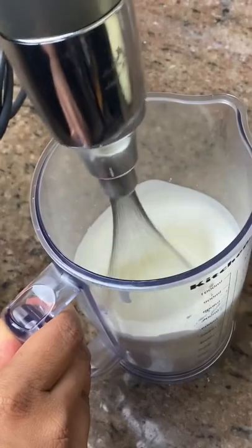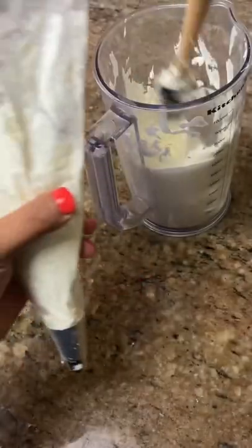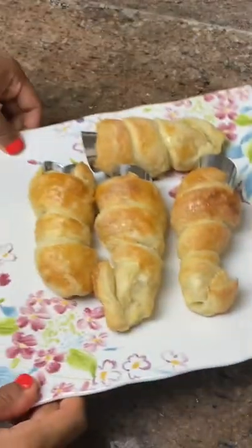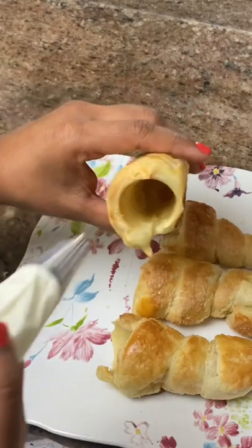Cool them completely and then prepare your filling. The filling or cream is just heavy whipping cream whipped with some powdered sugar. Place that into your icing bag, and once the puff pastries have cooled down, remove the cone mold and fill each one with cream.